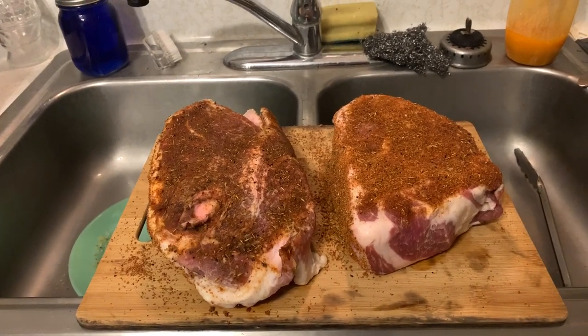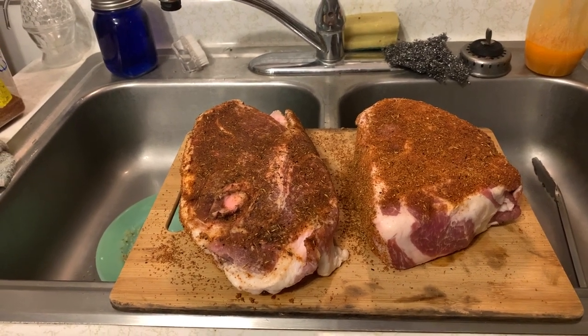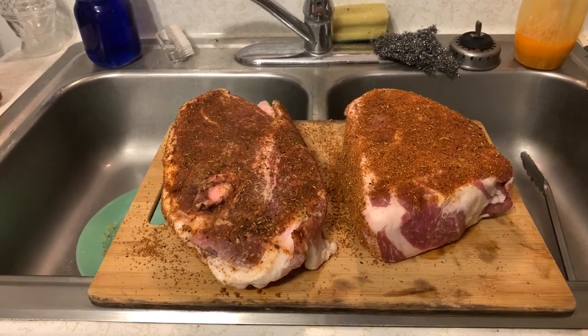Got a nice rub on it. These babies are going in the smoker here in just a few minutes, and they're going to smoke low and slow overnight tonight. So real quick video — just wanted to show you what we got going on for lunch tomorrow.